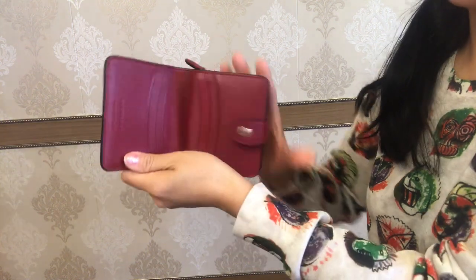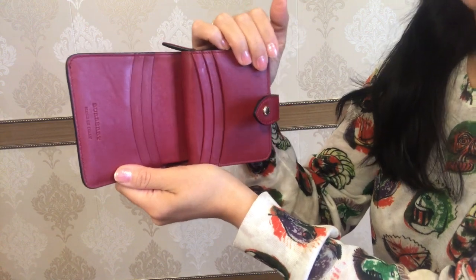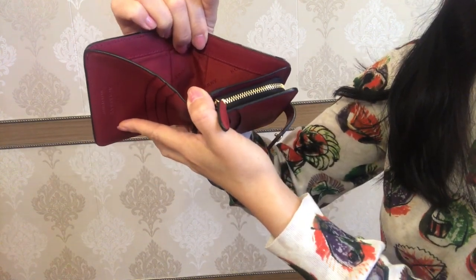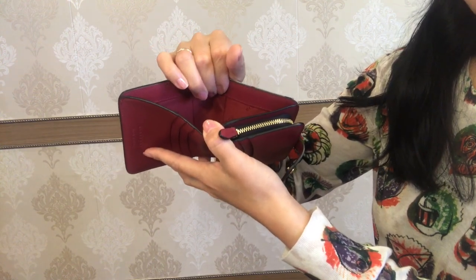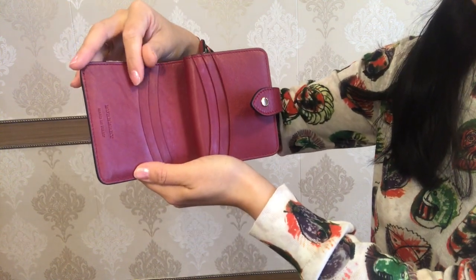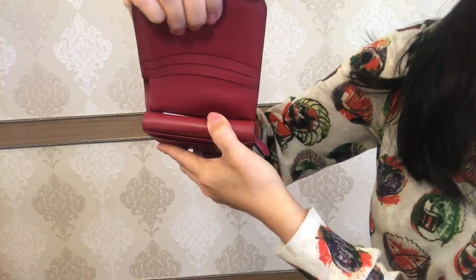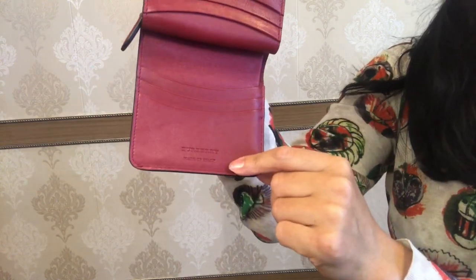As we open the wallet, the inner material is 100% calfskin grain leather, same as the trim, and the lining is 100% polyester with Burberry lettering on it. It has a cash and receipt compartment, then three card slots on this side and the same on the other. There is also a small compartment in this part of the wallet which can hold a card. And on this side of the wallet it says Burberry, made in Italy.